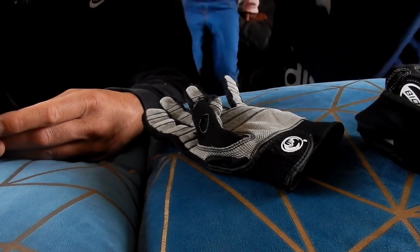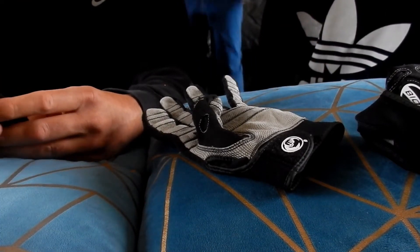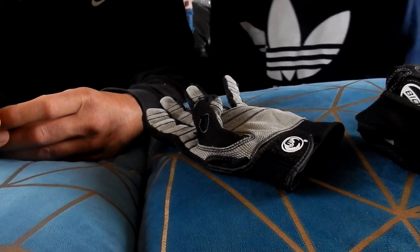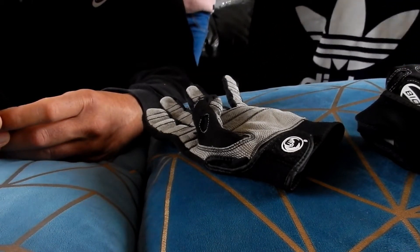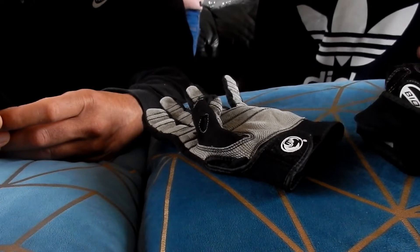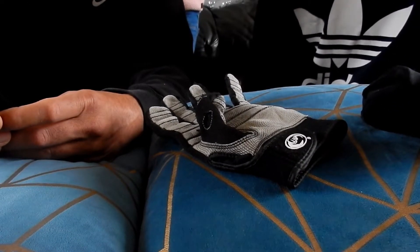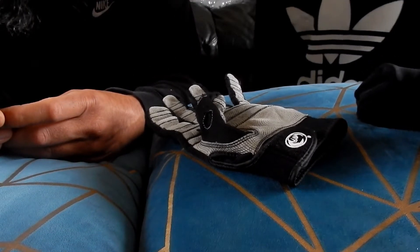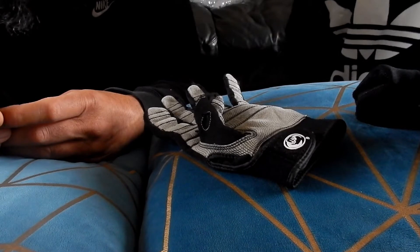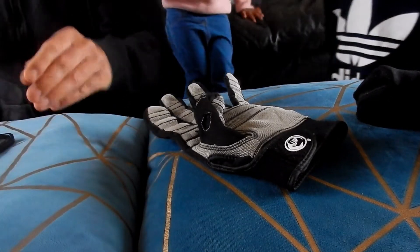Bionic gloves offer ergonomic technology that is wholly unique. Through patented features and top grade materials you will enjoy second skin comfort, enhanced gripping power and durability. It is apparently meant to make these the world's most advanced gloves, and they have a large selection.